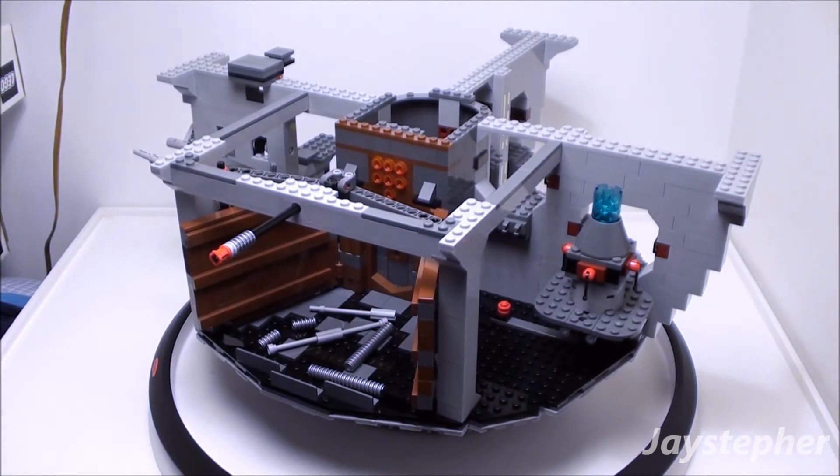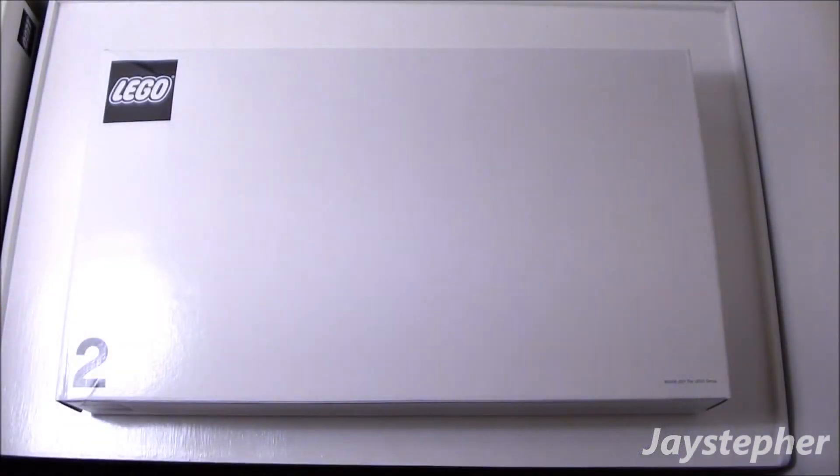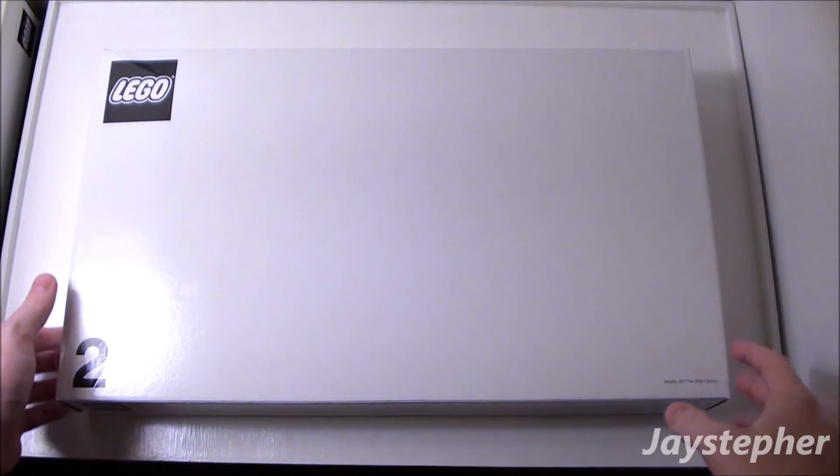So yeah, now let's open up box two and see what's inside. The question is, are there any bags open? And I forgot to mention that there were no pieces missing, which is a sigh of relief. So now let's take a look and see the contents of box two.